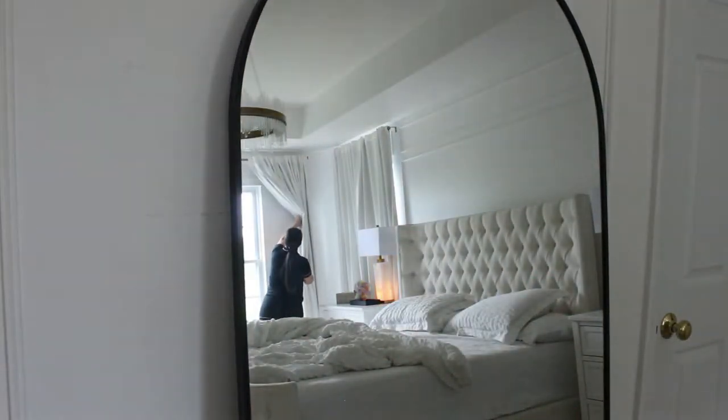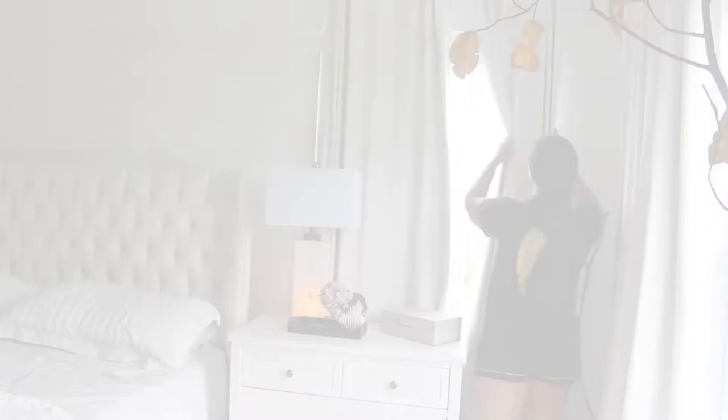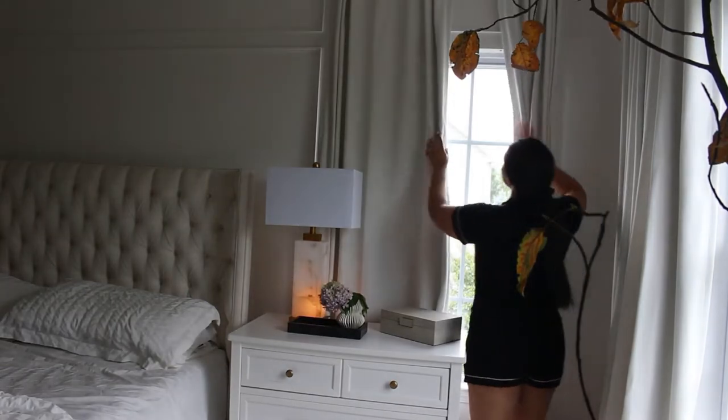Hello everyone, welcome or welcome back to my channel. Today is the beginning of a new season and I wanted to share some ideas of how I get ready for fall time to really enjoy the season. Remember, it's the little things in life and every season brings its magic and we have to enjoy them. Whether this is to light up a fall scented candle, make a warm cup of coffee, go for early walks, go through your fall wardrobe — whatever it is, just take the time and do it.